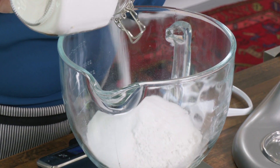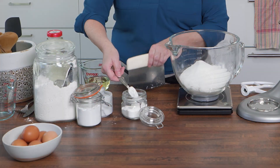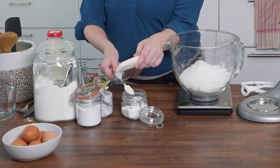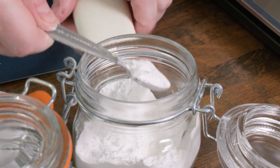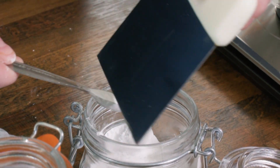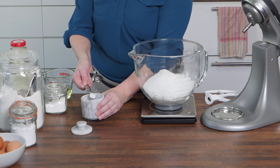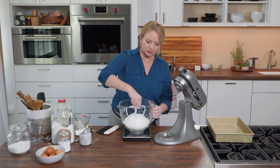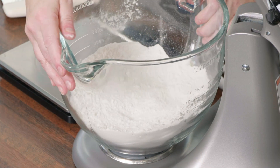Sugar doesn't just add sweetness — it adds moisture and gives the cake the right texture. I need to add a little bit of leavening: one teaspoon plus one quarter teaspoon of baking powder, a quarter teaspoon of baking soda, and a half a teaspoon of table salt. That's it for my dry ingredients. I'll give them a quick stir and fit this onto my stand mixer.